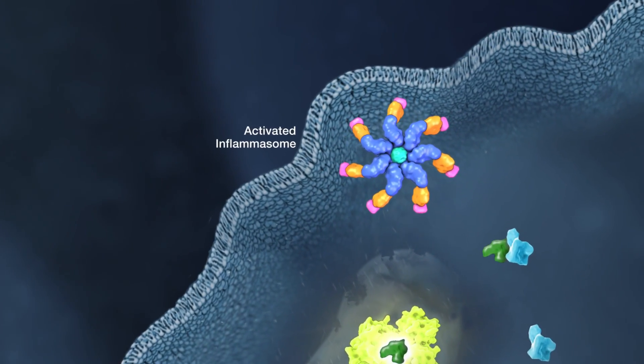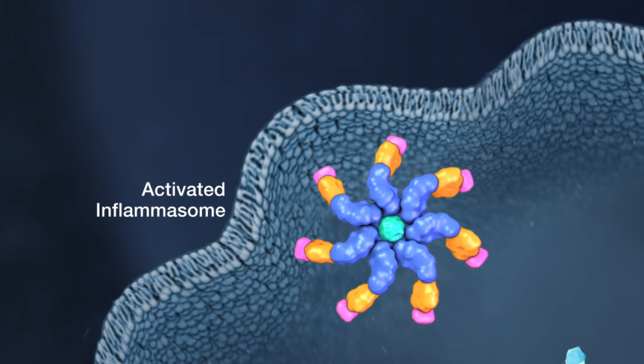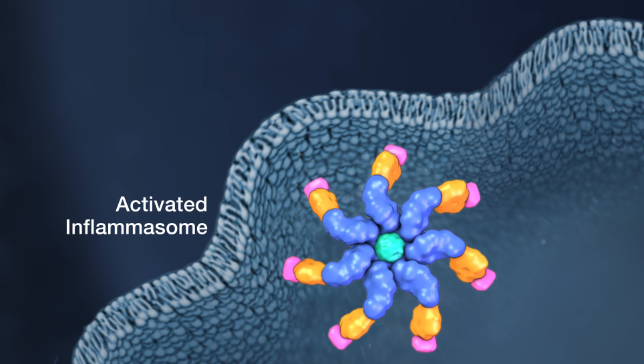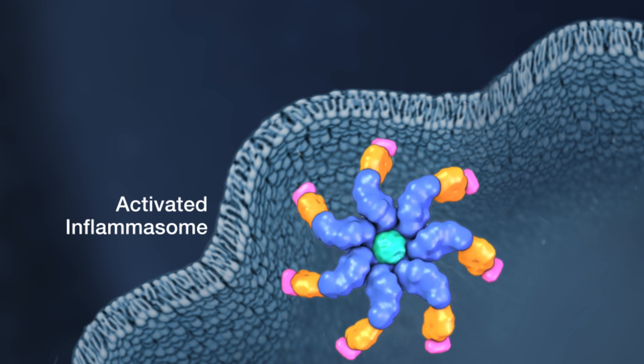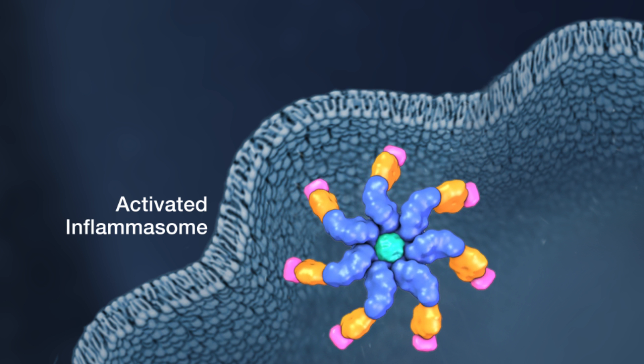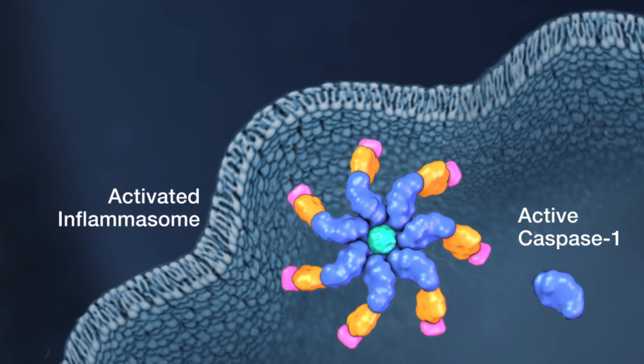The inflammasome is a protein complex that is induced by diverse inflammatory stimuli. Innate immune cells respond to pathogens and other danger signals by forming the inflammasome and converting Procaspase-1 zymogen into catalytically active Caspase-1.